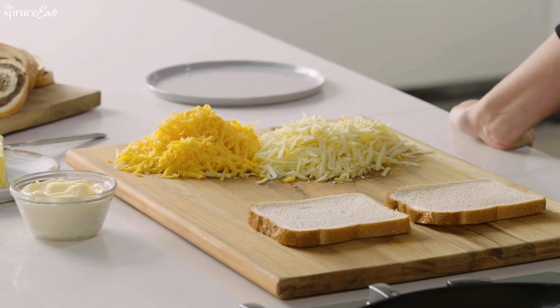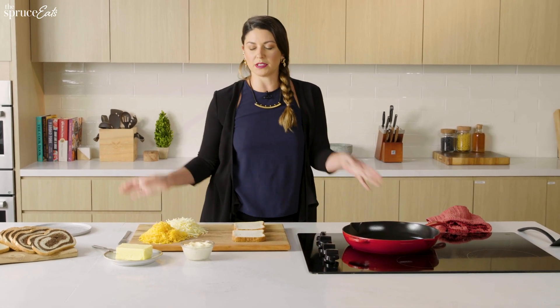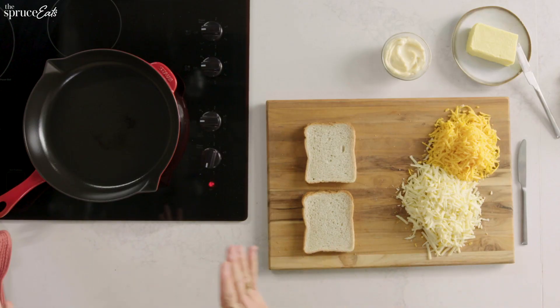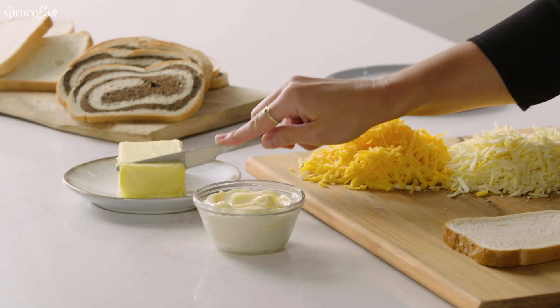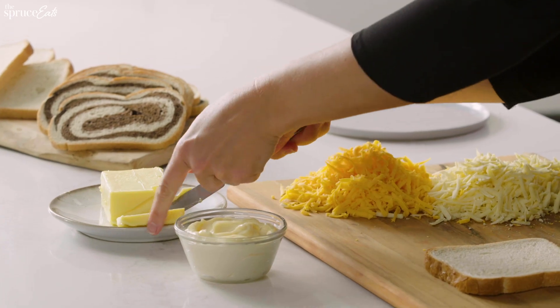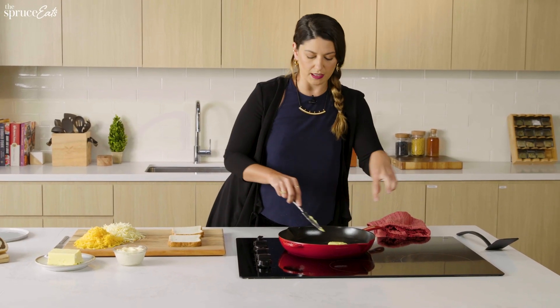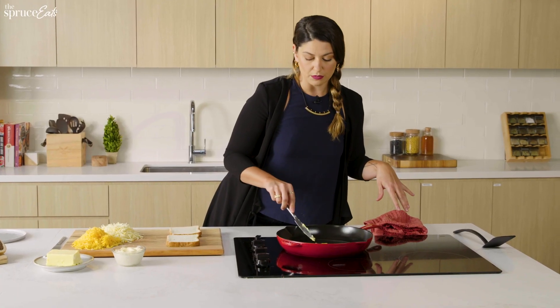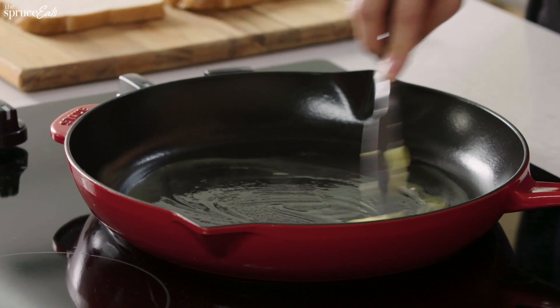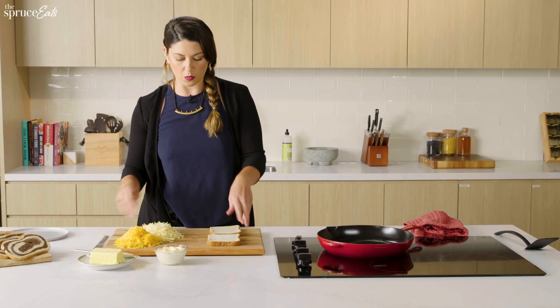I'm going to build my grilled cheese sandwich — and every time I do, I have a little existential crisis: am I building it on my cutting board, or am I building it in the pan? Today is a pan day, so let's go with that. I'm going to start by throwing a big old hunk of butter in my pan. We're not measuring; we're having grilled cheese. I have it on medium-low heat. I don't want this butter to get all brown and burnt before I get my sandwich in there.